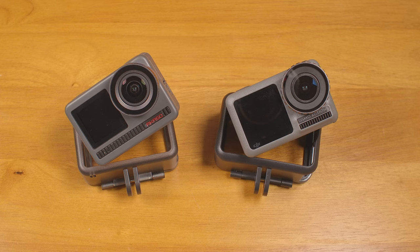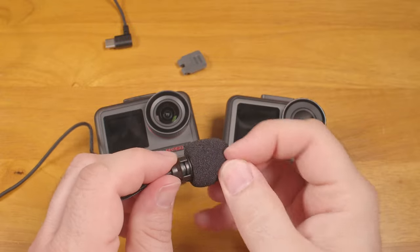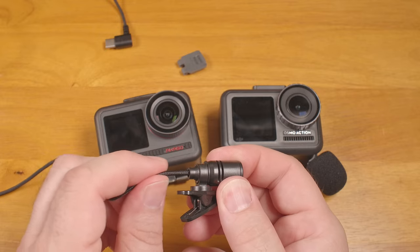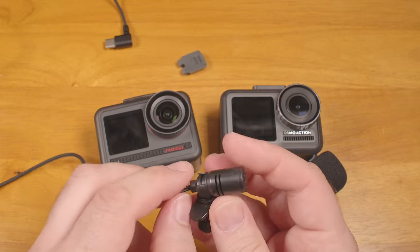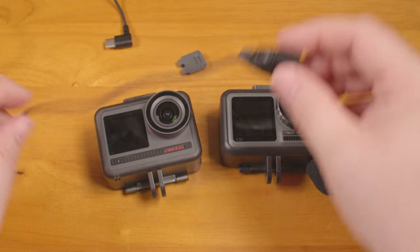The Acaso USB-C lavalier mic is the only option for the Brave 8, and it's pretty terrible. There's a loud noise that starts after a minute or so, and the mic is very cheaply made — it goes right into a large flimsy mic body with no strain relief, so the cable can slip around inside the housing. For me, the DJI is the clear audio winner.